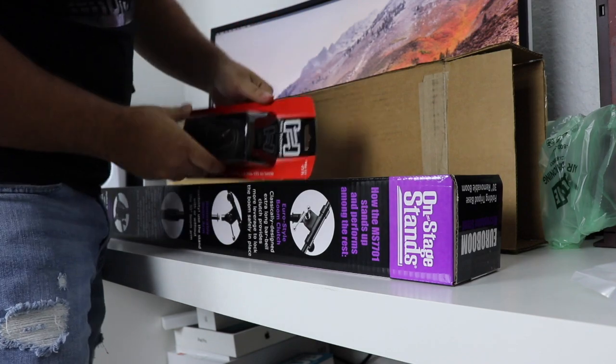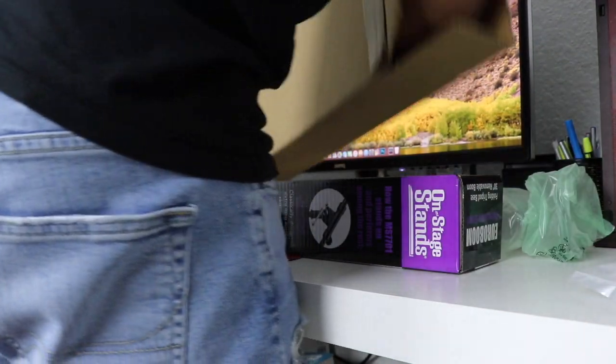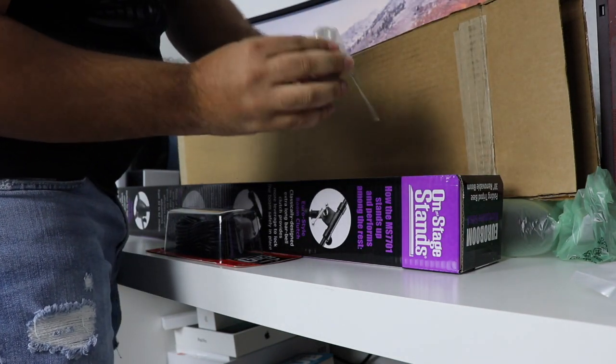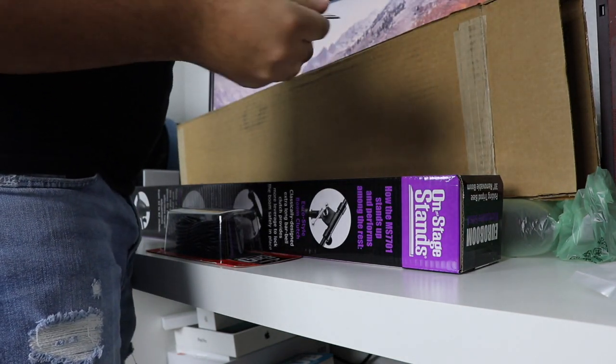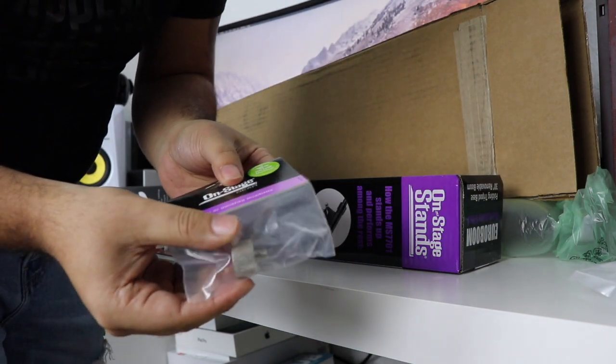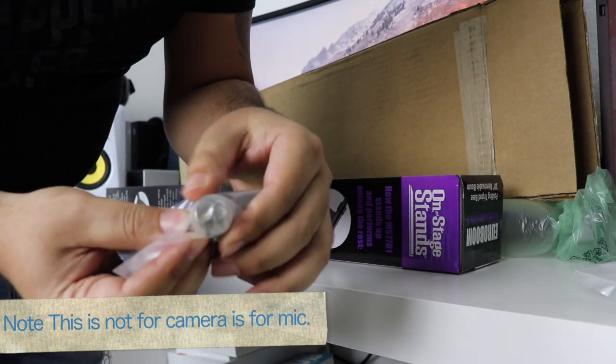It has a long cable. It has the adapter to connect the old wife. This one is too big — I don't know if you can see it. I'm going to have to buy an additional one for the camera because this one I see is too big.